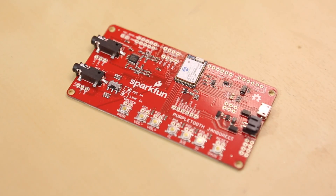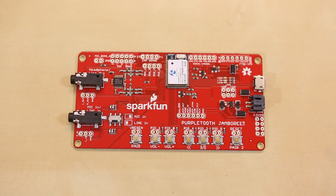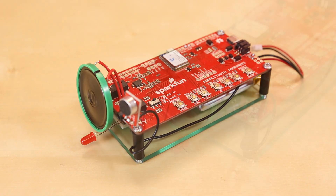Chris and Rob needed to improve their workflow, so I put together an intercom system using the new dev board for the BC-127 — it's called the Purple Tooth Jamboree. It has everything you need to create an audio bridge between two boards, or to control a media device like a Bluetooth-enabled cell phone. All I had to do was add one of our Electret mic breakouts to one end, plug Chris's computer speakers into the headphone jack on the other board, and set them up with a Pro Mini on either side. Now they have an intercom system that helps them get their work done.